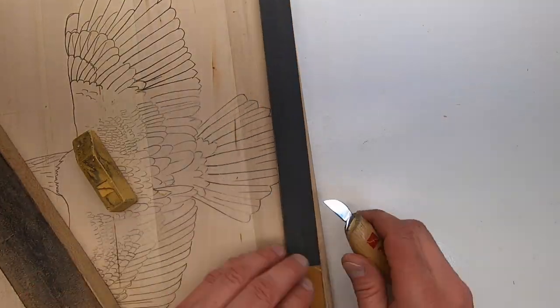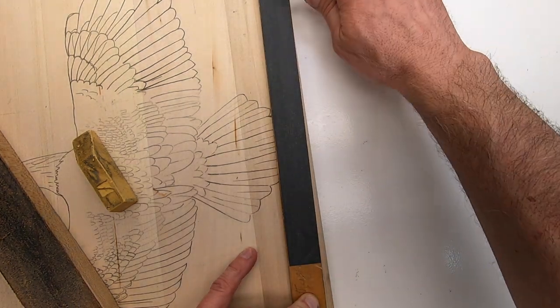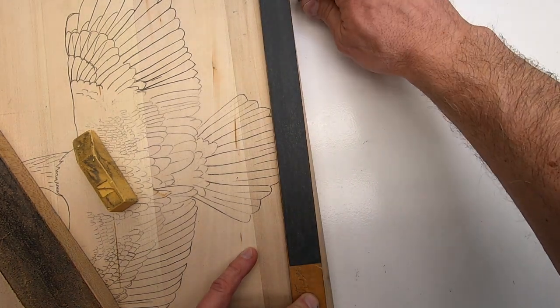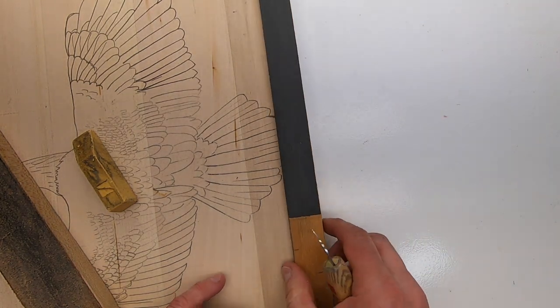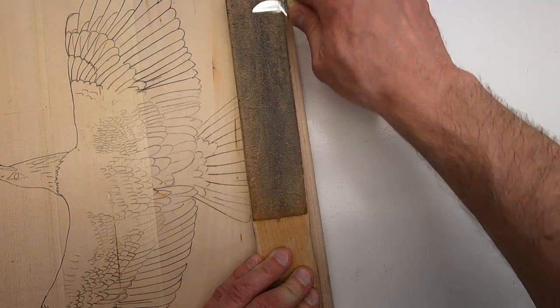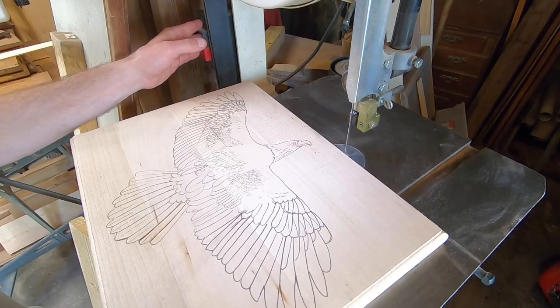Even though the bass wood is softer than pine, it's important to keep your carving knife extremely sharp. I do this by taking a few passes on each side of the blade — first with 1500 grit sandpaper, then 2000. I follow this up by stropping with a piece of leather. Once the blade is sharp, it only takes a few passes to keep it sharp.